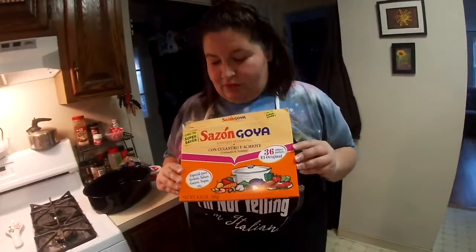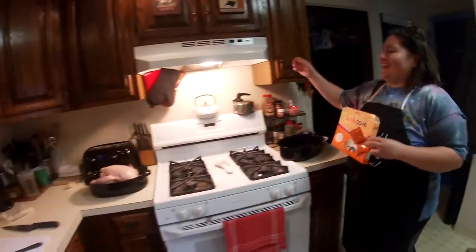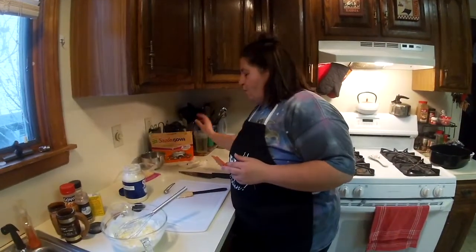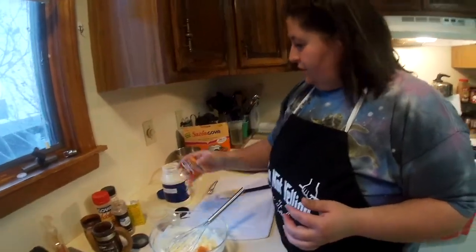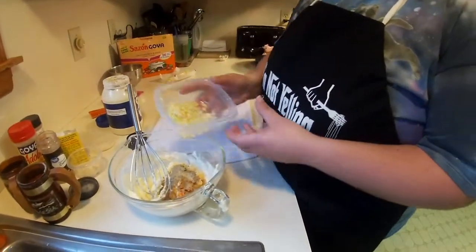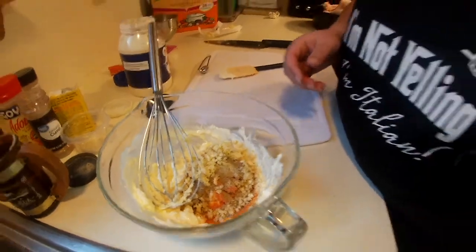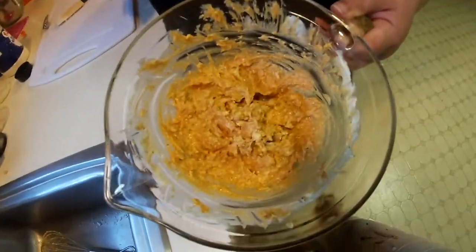This is the most important seasoning of all — it's Goya Sazón. If you don't know it, you need to know it; you should buy it. One day I will get a Goya sponsorship and that would be spectacular. You're only gonna add one packet of the Sazón. And then we're gonna add about a tablespoon of finely chopped garlic. Then mix, mix, mix — mix into a paste like that.